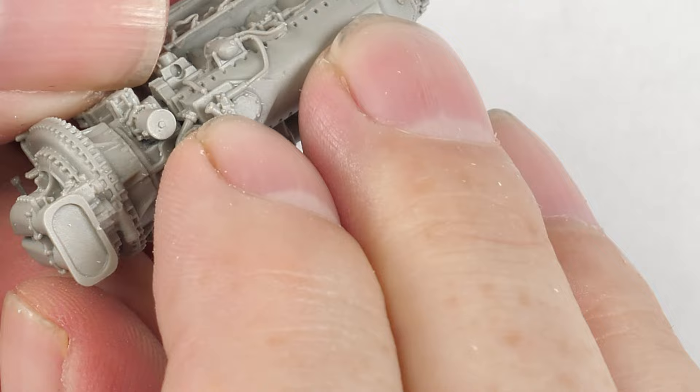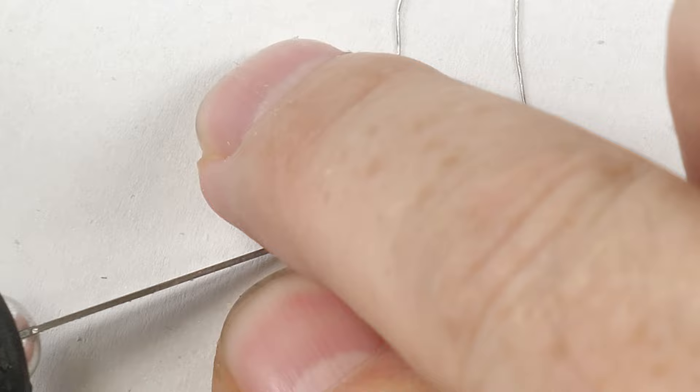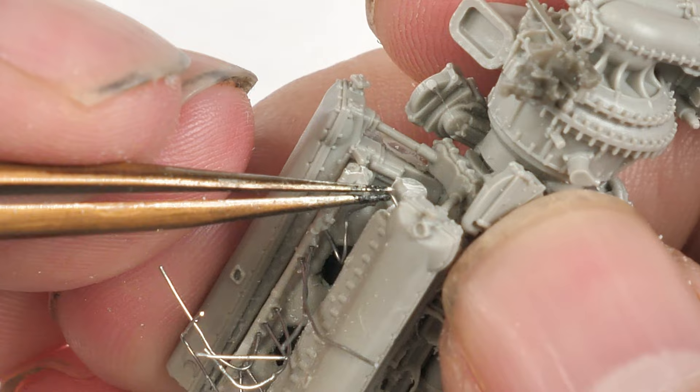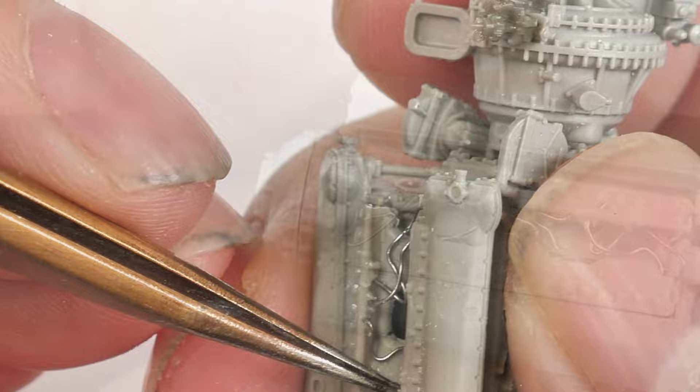There are many, many small little details that make this a model within a model. At this point I'm gluing on the fuel rail, just prior to adding in some wiring details — the ignition wires for that V12. I'm using a very small gauge solder wire, and the reason I pre-drilled the fuel rail is that it's a lot easier to set the wires into place rather than butt-jointing them. If you insert them into pre-drilled holes, you've got a much better chance of them gaining purchase and sitting better within the model.